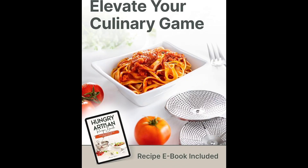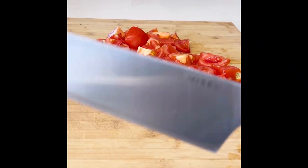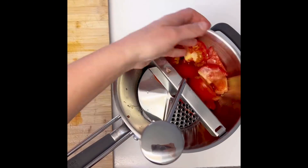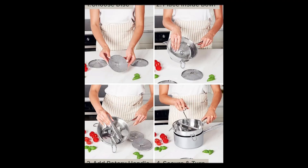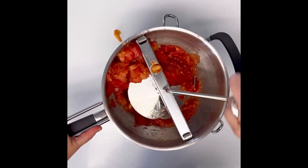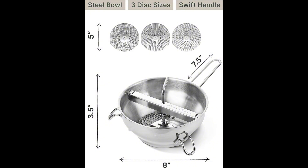The rotary handle is very easy to turn. It won't clog your pantry or cabinets. Measuring a very manageable 8 by 3.5 inches with a 7.5-inch handle, this steel food mill won't take up a lot of storage space. You can tuck away all of the pieces neatly in your pantry, cabinet, or kitchen drawers with room to spare.